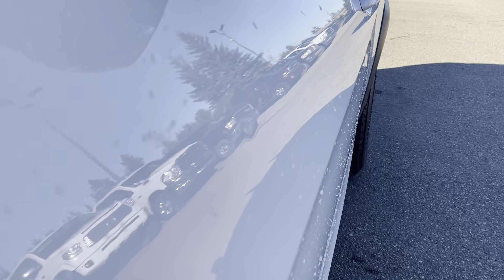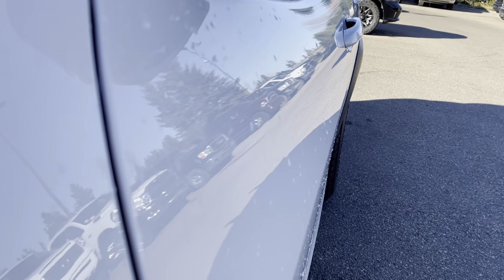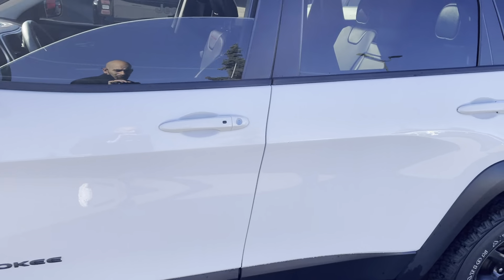If you notice on this side, there's just one little small faint — almost like a little rock chip dent right here. I don't know if you can see that. We kind of have to see it right there. It's pretty minor — pretty minor overall.